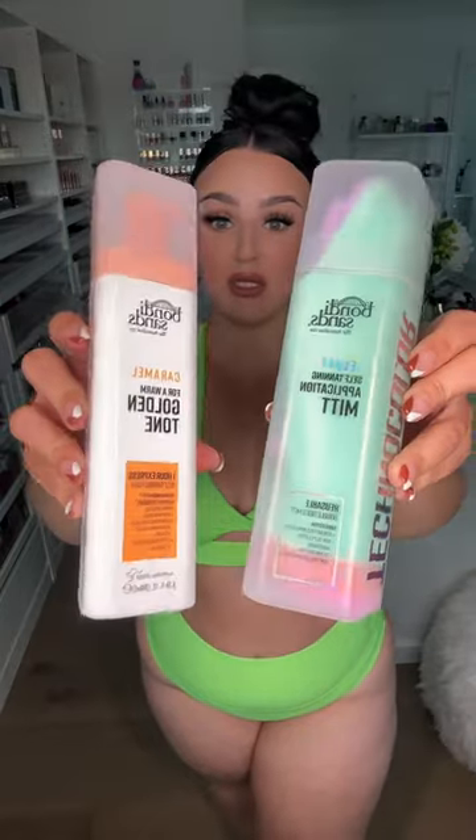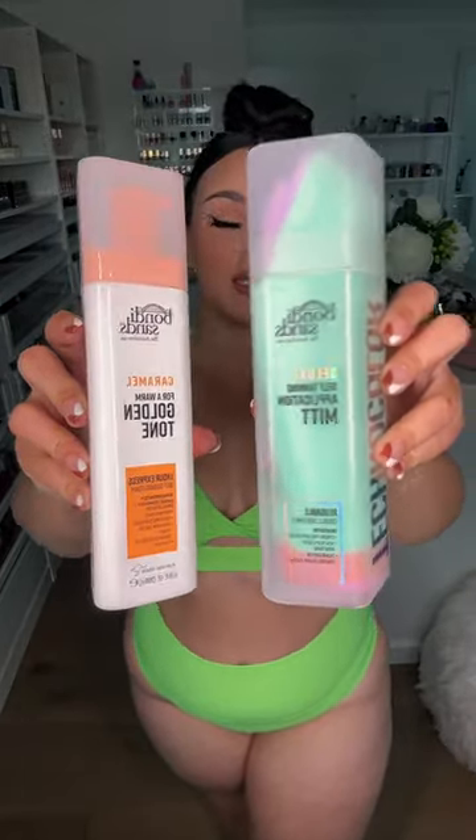I can't tell you the last time I used self-tanner, but I have an event to go to tomorrow, and I have always wanted to try this one from Bondi Sands. It's a one-hour express formula. I don't like the tanners that you have to sit in them for eight hours or sleep in them overnight. I can't do that. So I love a one-hour express.